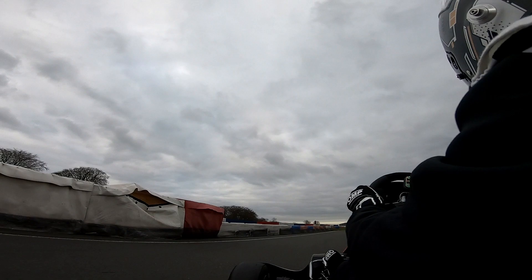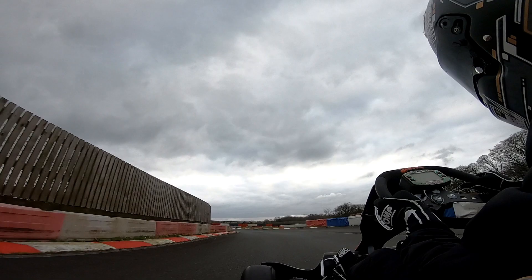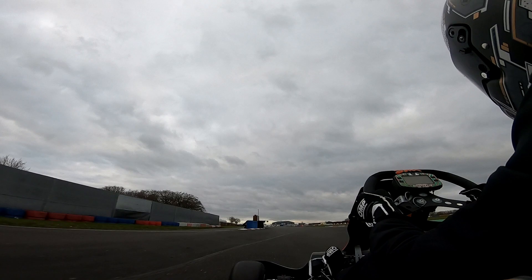Coming down towards the hairpin section once again, we take it quite tight there — really didn't use up as much of the track as I could, and coming into that corner was a bit scruffy, but nevertheless we carry on. The gear change was a little bit dodgy there once again — like I said, really struggled with that corner. Down towards the final hairpin and the final corner of the track, didn't quite get the exit I wanted, but we open it up all the way down the straight, get as much speed as we can up to the max gear, and that was my fastest lap.